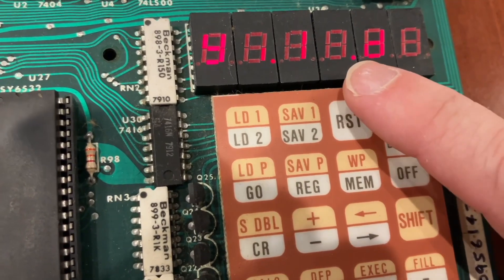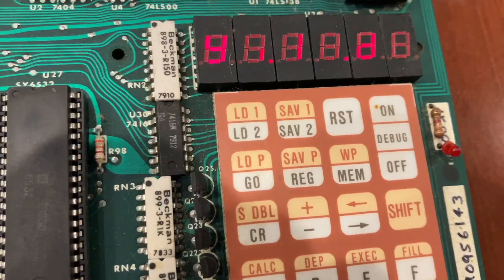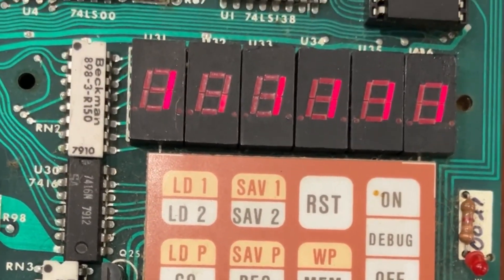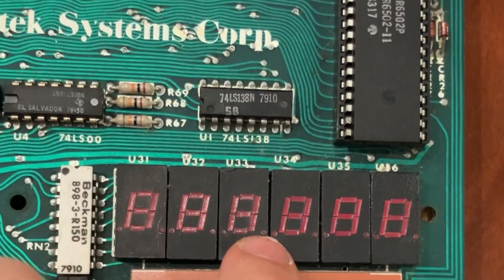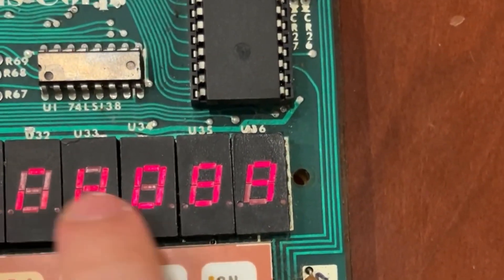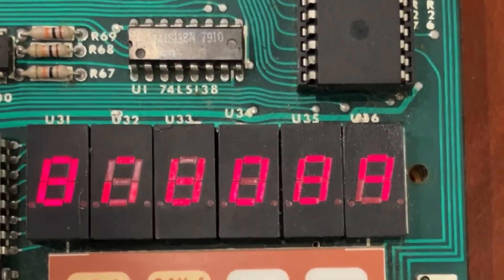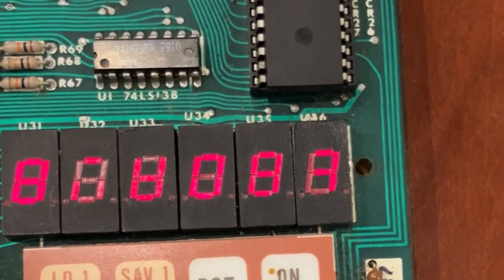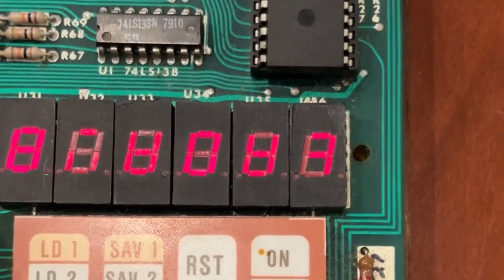Well, I guess eight if you count the little dot, although there's a dot on the other side too, so maybe nine. You're going to be a pedant. Okay, so it looks like our display has some problems. Put in a bunch of eights — as you can see, I can type eight, eight, eight, eight going all the way across, but a lot of the segments here are busted. So maybe we need to look into replacing those displays, or maybe there's some hardware driving this that's busted.